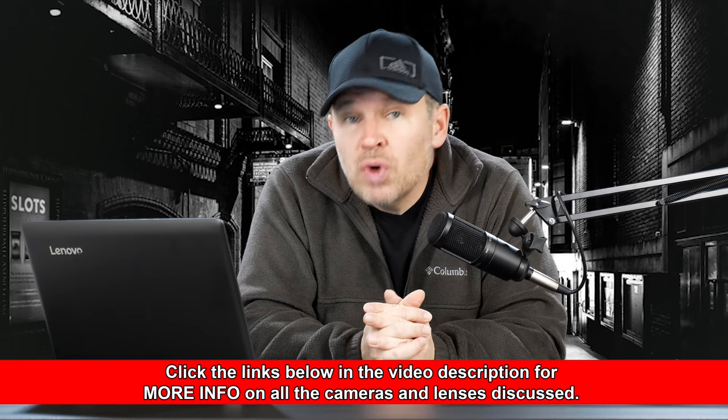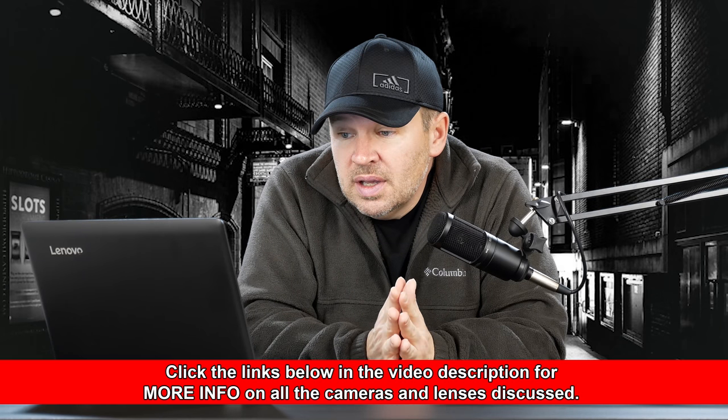I think the Sigma 70-200 f2.8 OS is a great lens. You'll find a lot of people definitely prefer them just because they're very good quality, and the price is usually much better than getting the equivalent in a Nikon or a Canon. I would have no qualms about using it on an APS-C body — I've used it on many myself and owned a couple versions of that lens. It's been a very nice lens.